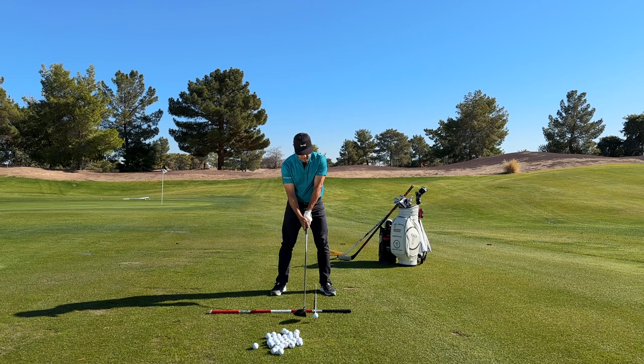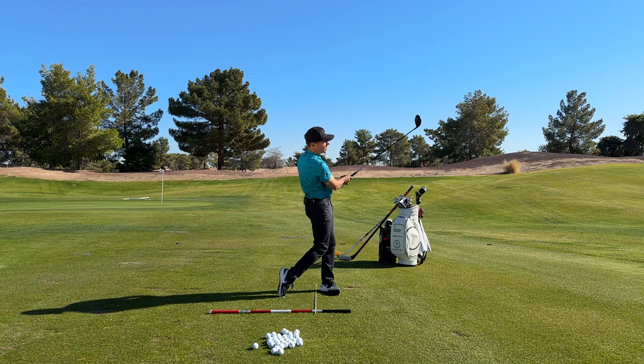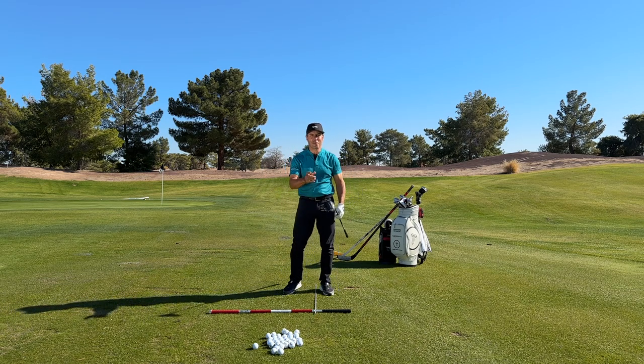For any of you hockey players out there that are left-handed and golf left-handed, or right-handed and golf right-handed, this might be an important lesson for you on developing that backswing and hitting a lot of really good shots. Martin Chuck signing off from the Raven — have a great day.